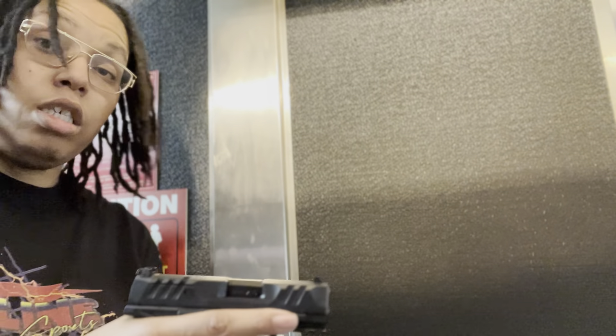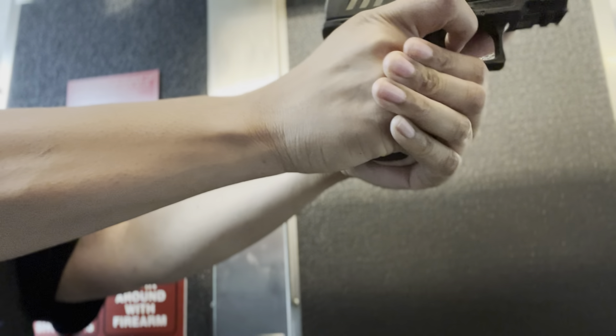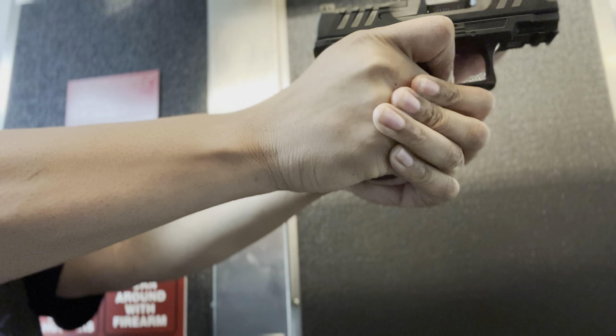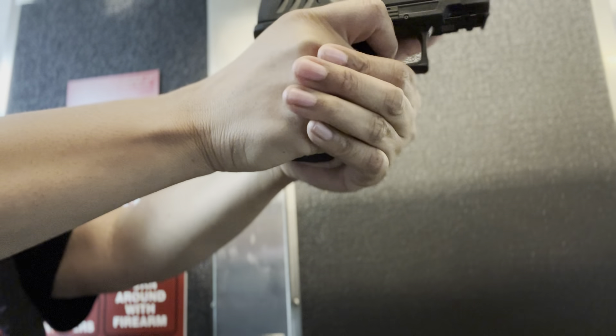The slide reduction — you can definitely notice the difference, especially because I used to EDC this. Let's jump into what comes in the box: it's just a back strap, two 15-round magazines which are the same magazines for the Walther PDP. If you get the compact version, you get the little Walther tools to install your optic trigger lock, a full color manual, and then this sexy thing — the PDP F-Series.